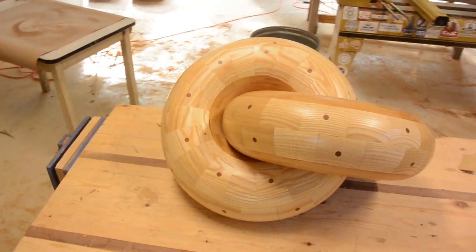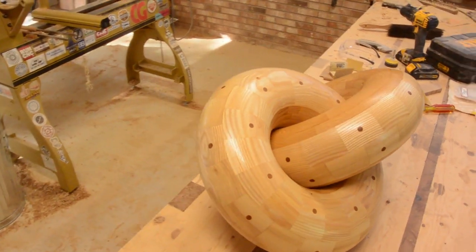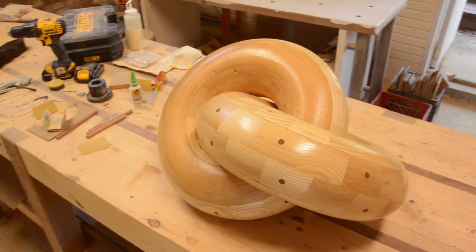It is certainly not perfect, but I really like how it turned out — I am really excited about this one. If you have made it this far, thanks a lot for watching. Hopefully you will come back next time to Cammie's Garage.